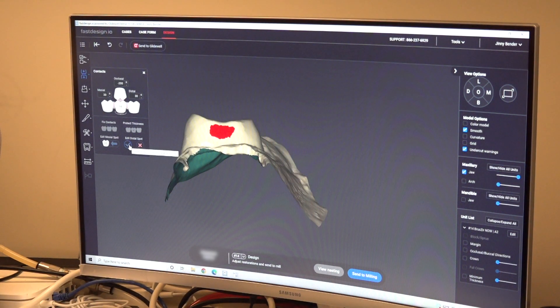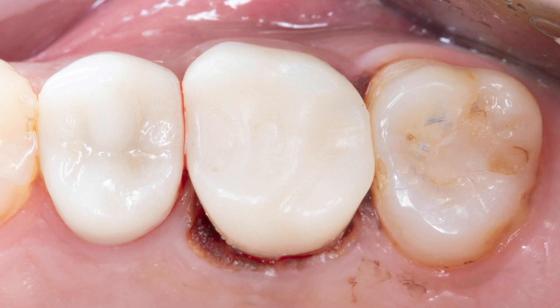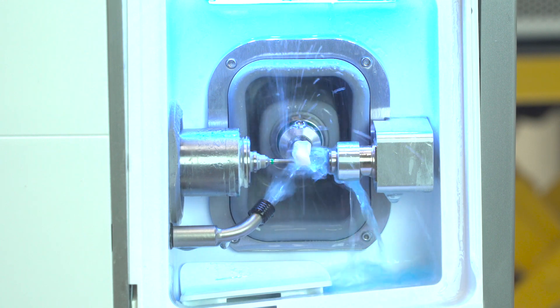The FAST mill fabricates a custom same-day BioTempNow in about 10 minutes. It is cemented with Tempon Clear Provisional Cement. With the same BioTempNow design, a BruxerNow crown mills in less than 40 minutes.